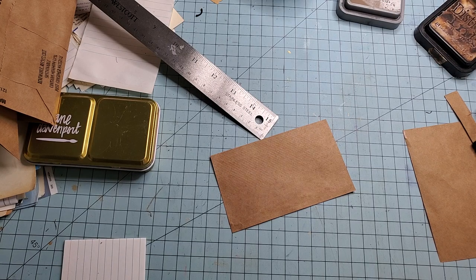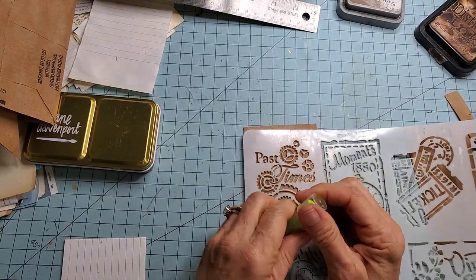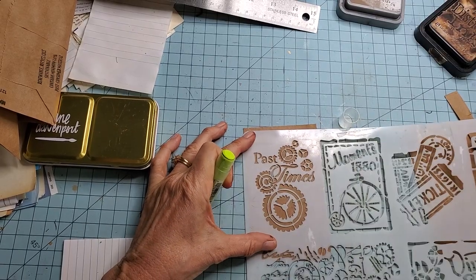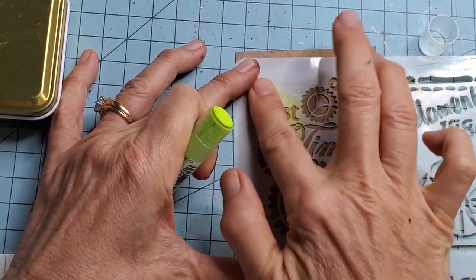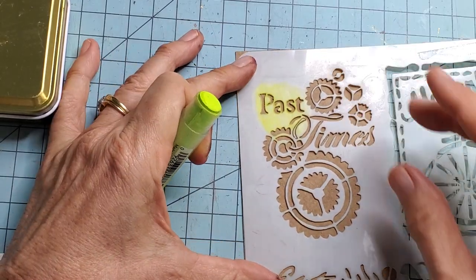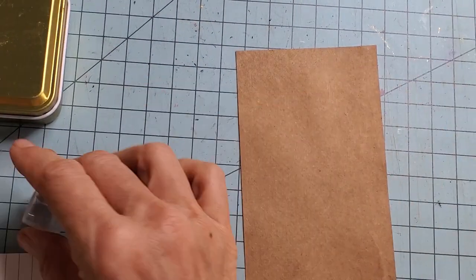I might have to use my finger — does anybody stencil with gelatos? Here we go, stenciling with gelatos. We're not getting enough impact — no, we're not. So let's try something else. Should we try drawing right in? I don't think that's going to work either. Okay, let's skip the stencil part — we'll just draw with the gelato directly.